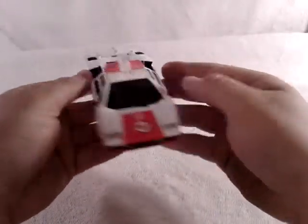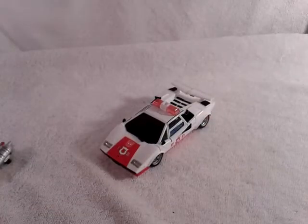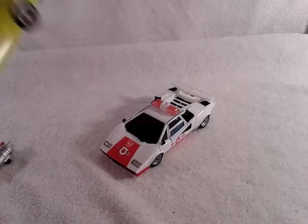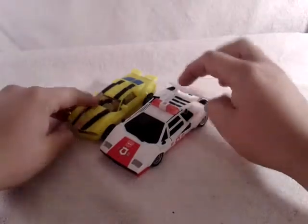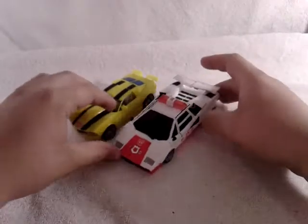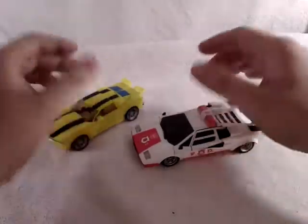So enough of me blabbering on. For a size comparison, I'm going to bring out the new Transformers IDW Bumblebee. You can see he's just a little bit bigger than IDW Bumblebee. So I'm saying this is like a Voyager slash Deluxe, if you can call it that. They really stack up to each other.